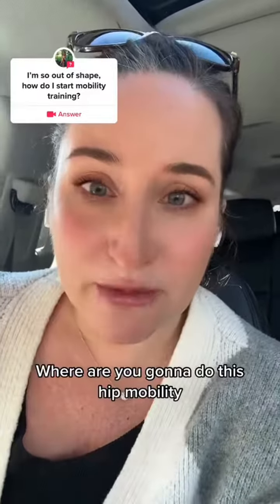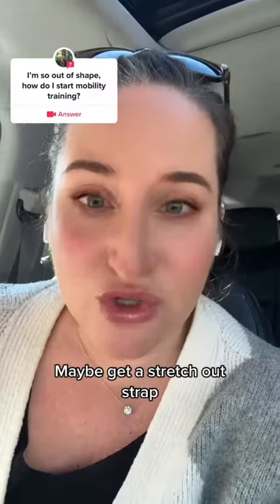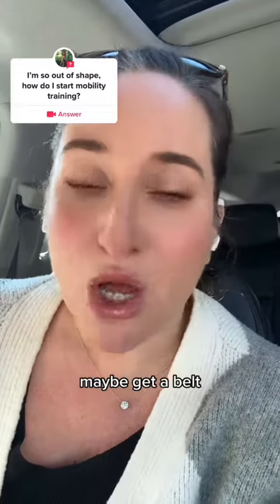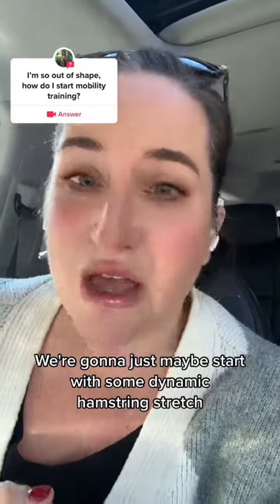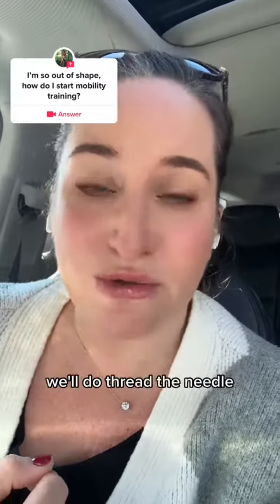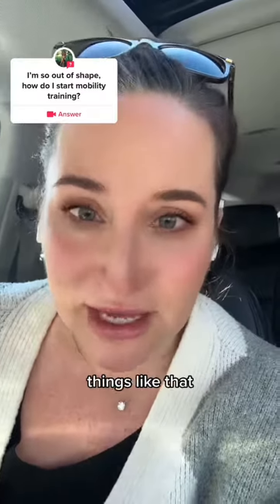Where are you going to do this hip mobility? You're going to be doing this lying down on the ground, maybe get a stretch-out strap, maybe get a belt. We're going to start with some dynamic hamstring stretches, maybe a basic yoga pose. We'll do thread the needle, child's pose, things like that.